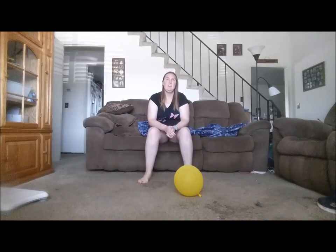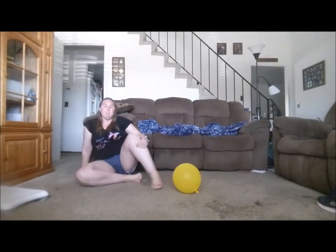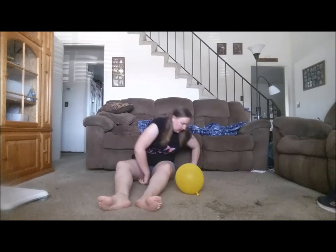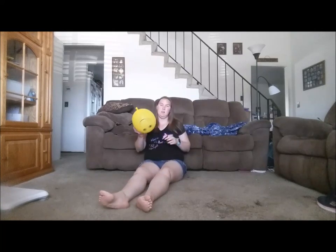Hey guys, it's me. I figured I would just do a short little video today and mostly use the balloon as exercise. I'm still able to squat, but I haven't stretched a lot, so you can see it's harder for me to hold it because I really need to stretch my calf muscles in order for that to work really well. But I can still do it. Anyway, let me just get started here.